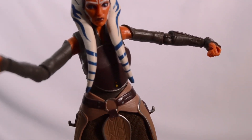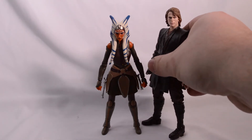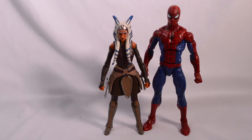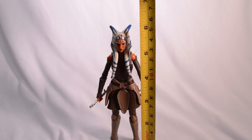Let's check out some comparisons with other figures. Here we got Ahsoka next to Anakin Skywalker, also from the Black Series. How cool would it be to have Hayden come back for the Ahsoka TV show? Ian McGregor would be amazing too — to have those three line up in live action. We got Ahsoka next to a standard Marvel Legends Spider-Man figure from the retro card line. Here's Ahsoka compared to a Todd McFarlane black suit Superman. Measuring from the top of her head tails, she's about six inches tall.